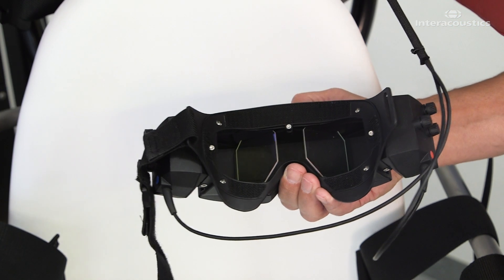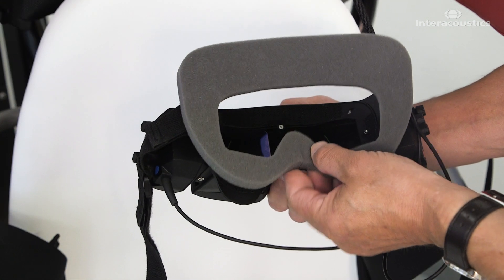Finally, make sure to clean all surfaces and change the foam cushion on the goggle.